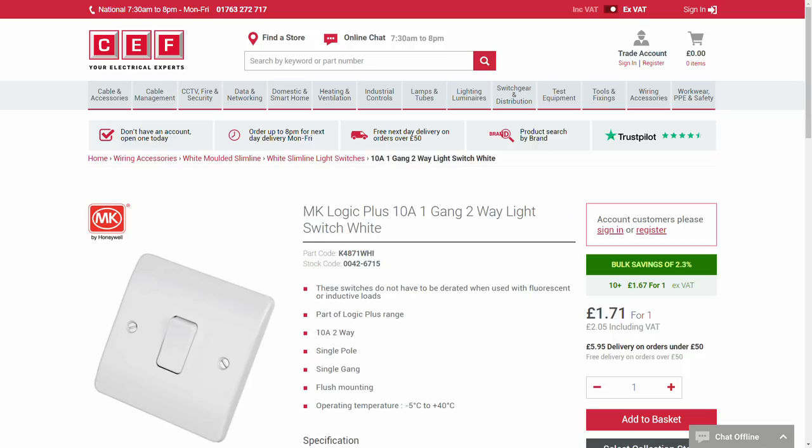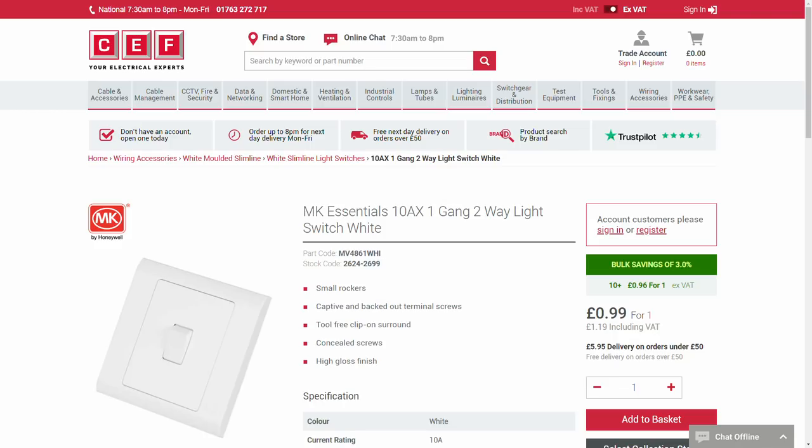The switch is £1.71 for the Logic Plus and £0.99 for the Essentials — a saving of £0.72. CEF aren't exactly known for being the cheapest around, so let's have a look at someone else.